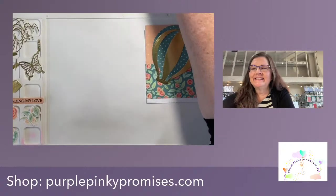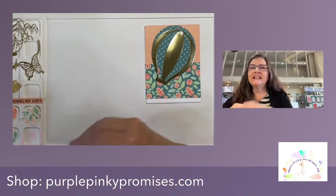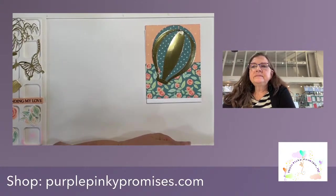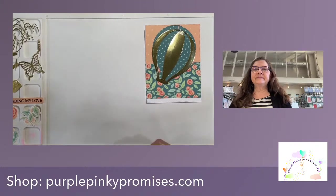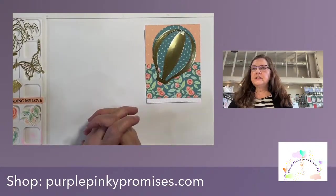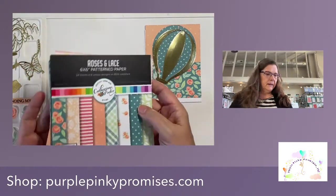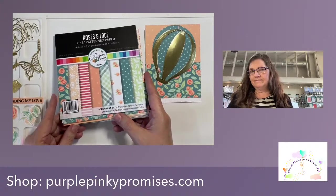Good afternoon, hello everybody! I'm Donna from Purple Pinky Promises. I'm going to sit here for just a second and wait for everybody to get their notifications that I am live. I have a little work going on here in the store. I'm going to do a rundown of what I have here in front of me. Let's start with this yummy paper — we all love pretty paper, right? And we always need more.